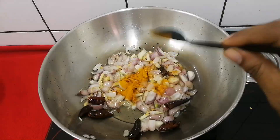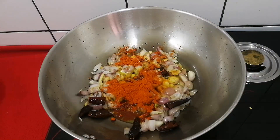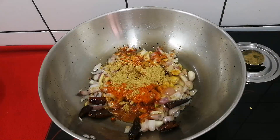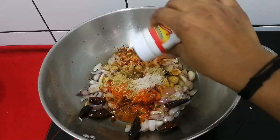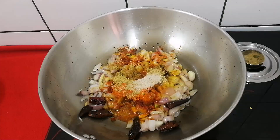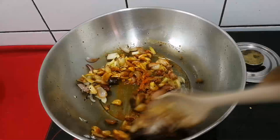1 teaspoon of salt. 3 tablespoons of salt. You can add salt. I will mix it up with a small spoon.